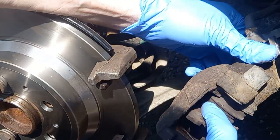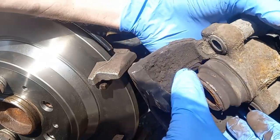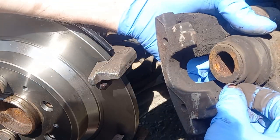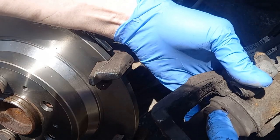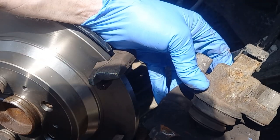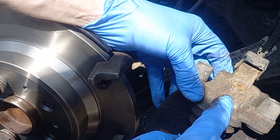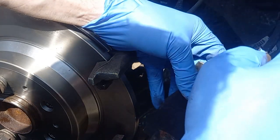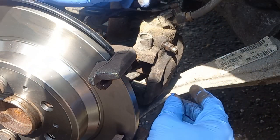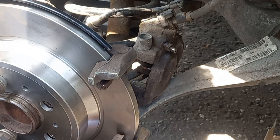Now you have to be a bit careful here because we don't want to tear this rubber seal. So we're going to use a special tool to wind this back in. We don't want to squirt the old brake fluid that's in the cylinder back into the system - we want that out of there and nice fresh stuff pumped back through. So I'm going to get a catch pan again and connect it up, and I'll show you a tool for winding the cylinders back in.